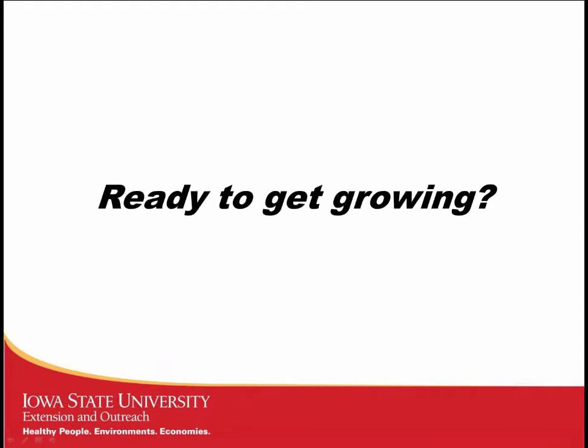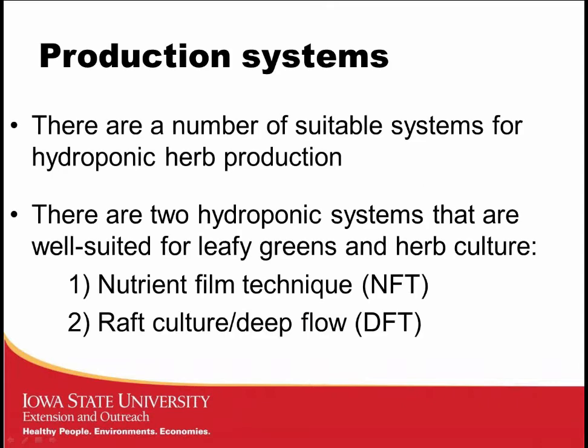Let's get growing. There are a number of different systems you can grow hydroponic lettuce and herbs in, and you can get as creative as you want. I'm going to focus on the two systems most frequently used for leafy greens and herbs: the Nutrient Film Technique and the Raft Culture or Deep Flow Technique — referred to as NFT and DFT.